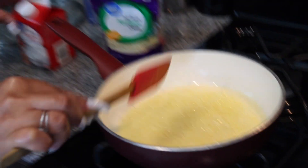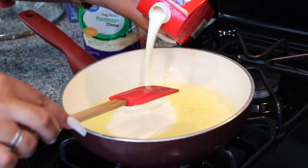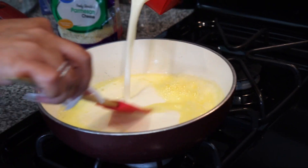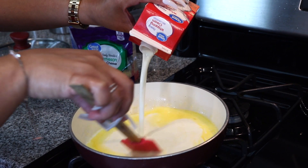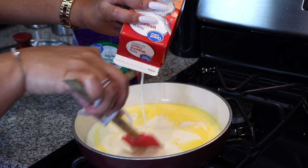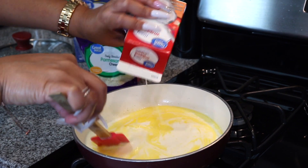So now I'm gonna add heavy whipping cream — pour it on in and mix. I like for my pasta to be really creamy so I'm gonna use the entire carton of this.